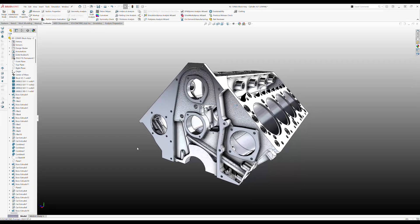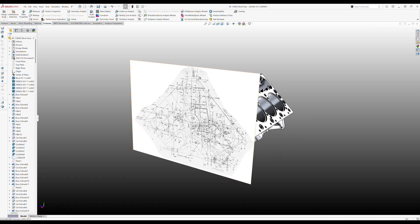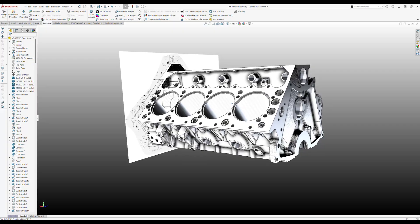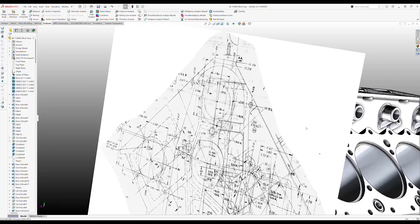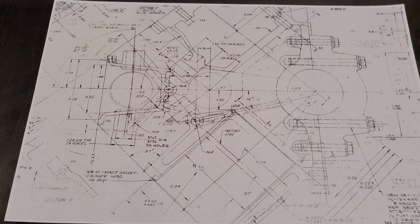I wanted to talk a minute about how I get some of these faces in here. A lot of these faces are not defined by a dimension. So there are two things that I do here. Over here, if I show the sketch, you'll see what I do is I just import the sketch right on the face and I draw right on the sketch. I use the sketch to actually draw — sketch tools. And we can see some of those drawings right there.